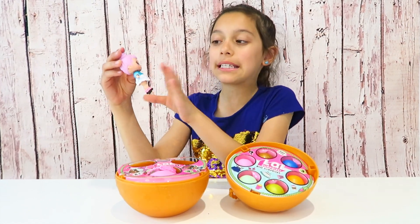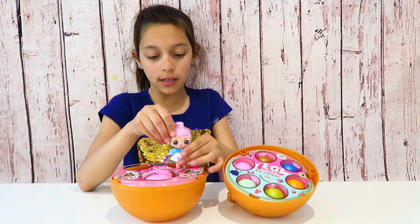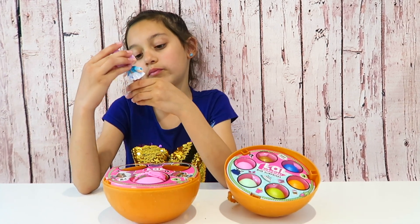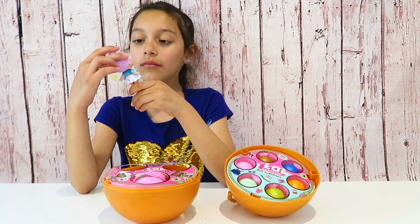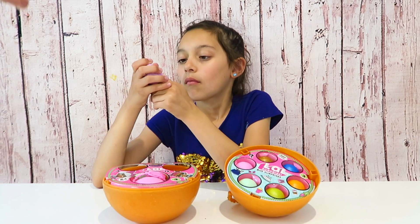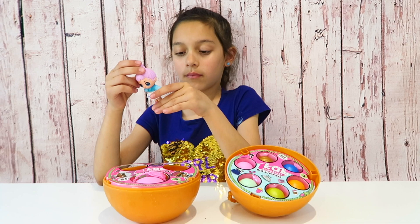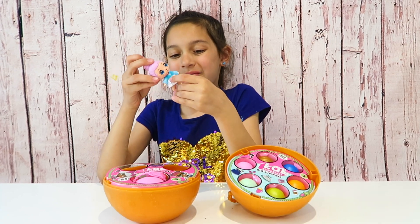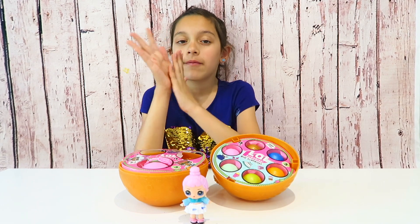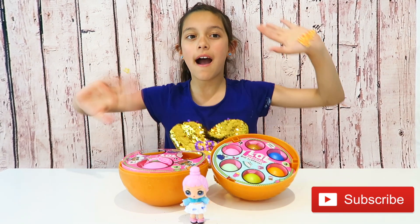We could repaint it or customize it and put glitter on it, but I think it's really good as is. Comment down below if you want us to get more fake LOL dolls and see how they look, or if we get a different kind — I don't think they're all the same. Comment what we should do next — get more LOLs or buy another fake toy to compare. Thanks so much for watching, don't forget to subscribe. Bye!